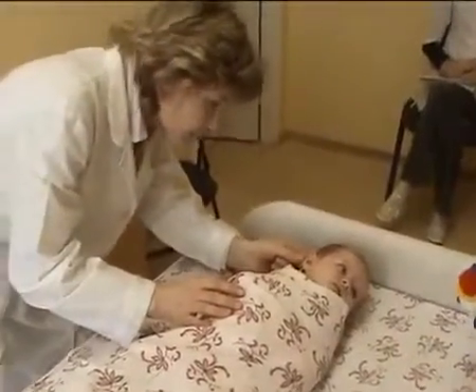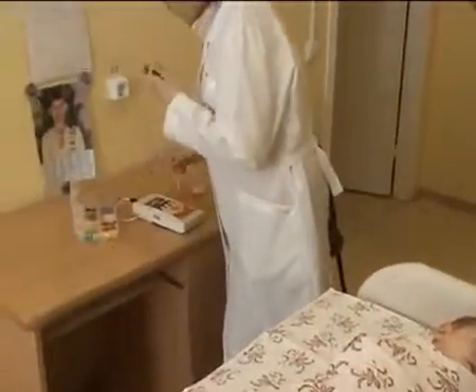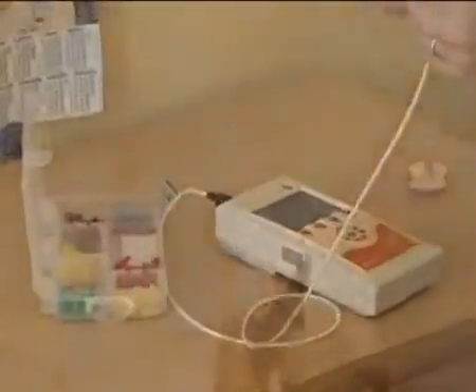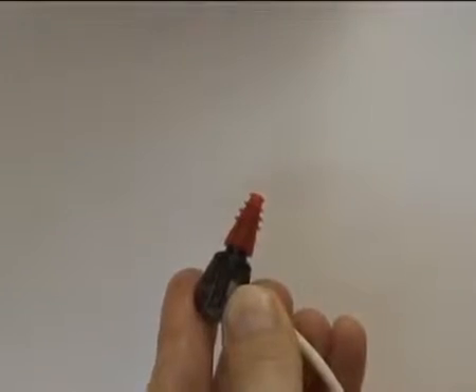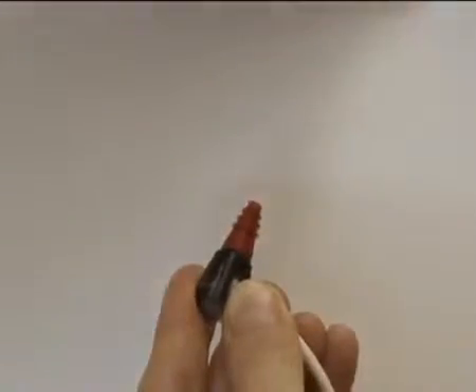It is preferable to start the test from the available ear. Select the ear tip matching a newborn ear canal by size. Place the ear tip as far down as possible on the probe tip. If there is any space between the ear tip and probe tip, the test results will be incorrect.